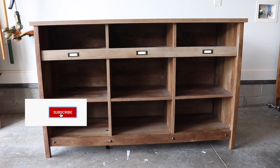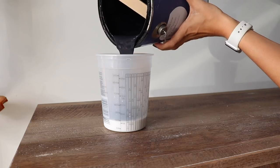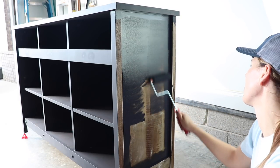Hi everybody, it's Christina from Pretty Distressed. Welcome back to my channel. In today's video I'm going to be updating this laminate bookshelf. I'm going to be making my own furniture paint for the very first time using a matte latex paint and a powdered paint transformer. So if you want to see how I give this bookshelf a makeover today, just keep watching.